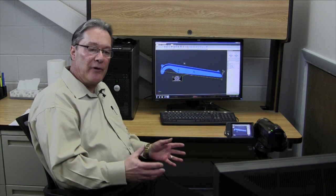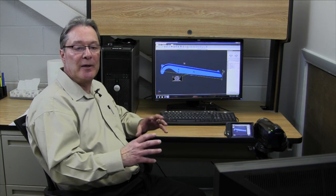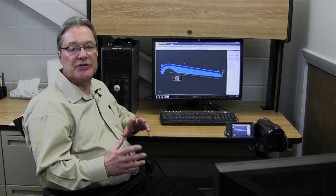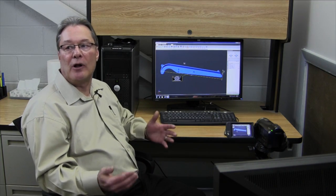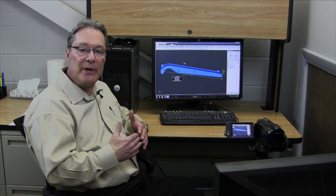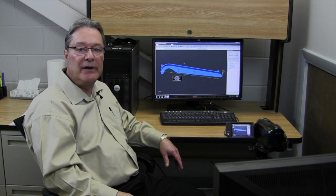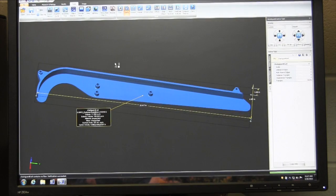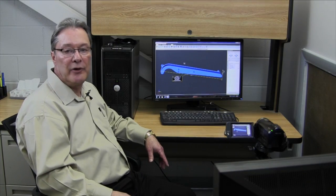What a lot of people refer to for a good solid model is a part shape that is considered watertight. All the surfaces generated during the design have to be melded together or stitched together to make a watertight model. That's an example of a straightforward what we'd call an A-B tool for a urethane model.